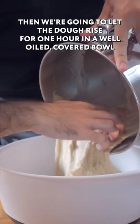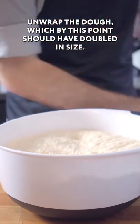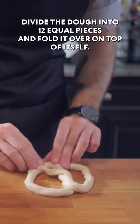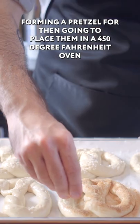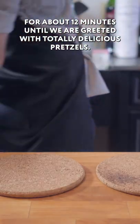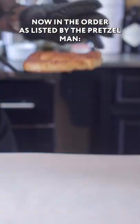Knead for 10 minutes. Then we're going to let the dough rise for one hour in a well-oiled covered bowl in a warm place. Unwrap the dough, which by this point should have doubled in size. Divide the dough into 12 equal pieces and fold it over on top of itself, forming a pretzel. We're then going to place them in a 450 degree Fahrenheit oven for about 12 minutes until we are greeted with totally delicious pretzels. Now in the order as listed by the pretzel man.